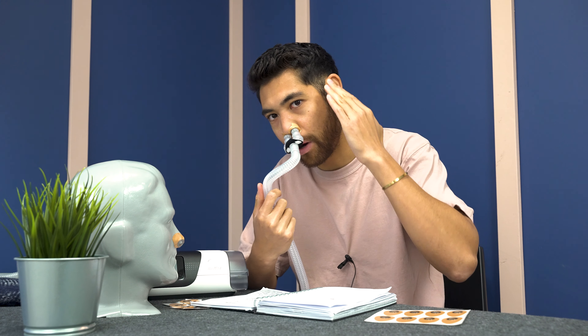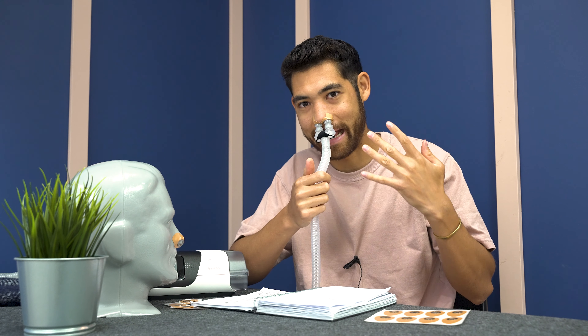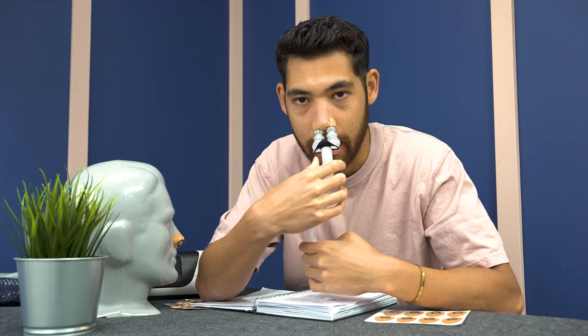You don't need any headgear, no red marks, no messing up the hair. These magnets are super strong so they don't come off in the night. And most importantly, you're not going to get any leaks.